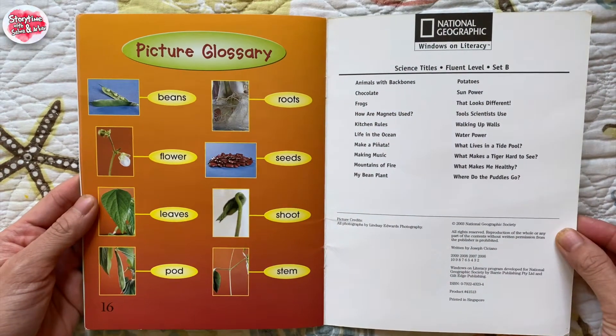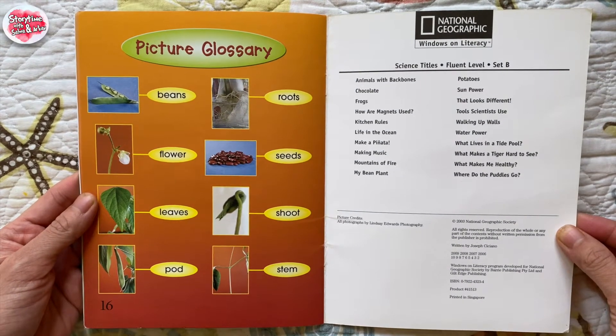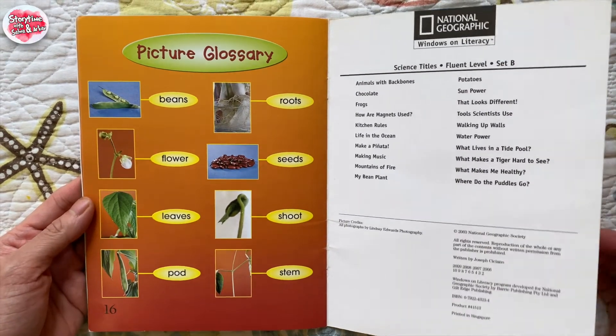Picture glossary: beans, roots, flower, seeds, leaves, shoot, pot, stem. The end.